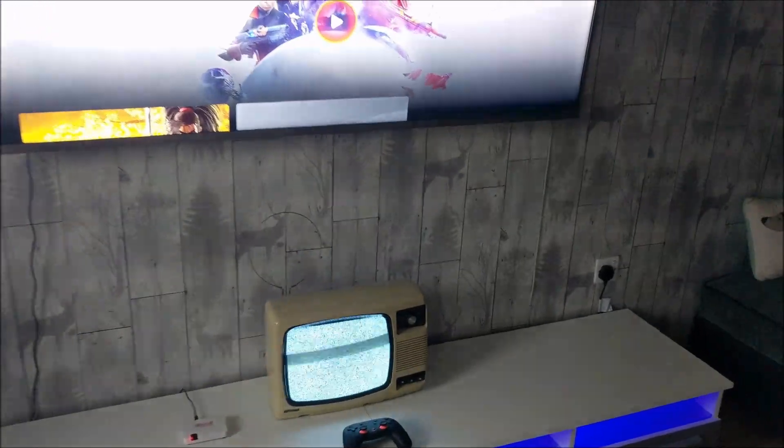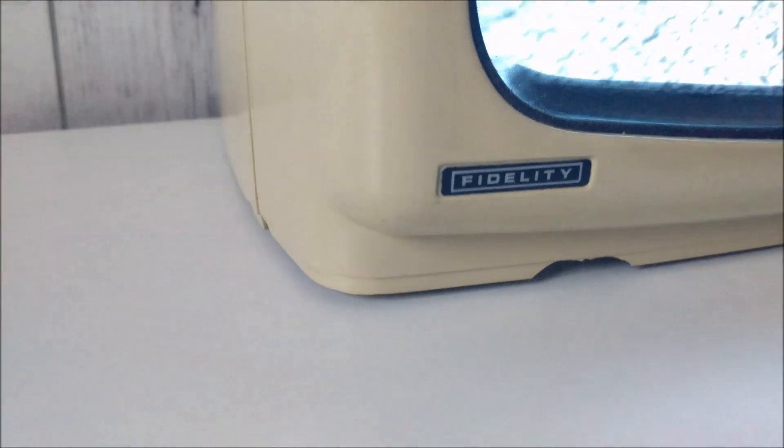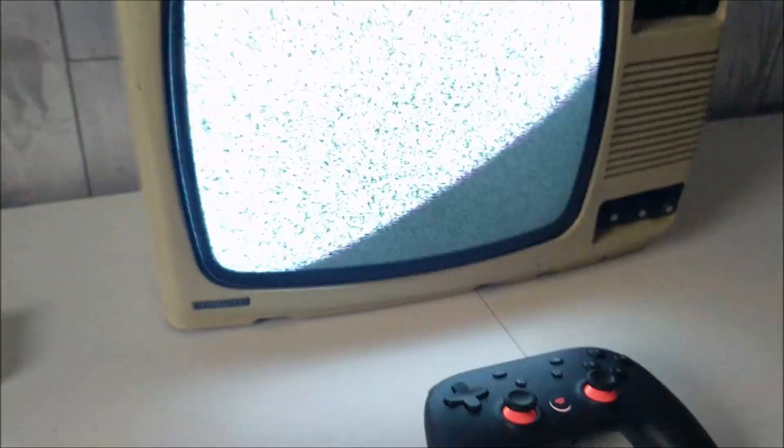So there is my Fidelity portable TV. It was made around 1965, 1967 I believe. There's the unit there and I'm going to hook it up to the Google Stadia to see if I can play Destiny on this vintage TV.